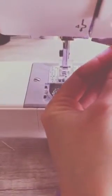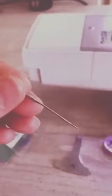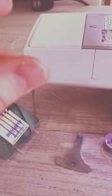To change out your needle, you'll need the chuck that came with your sewing machine. You'll undo the little screw and pull the needle out. You'll notice that there is a flat side and a rounded side — the flat side of the needle is going to go towards the back when you put it in.